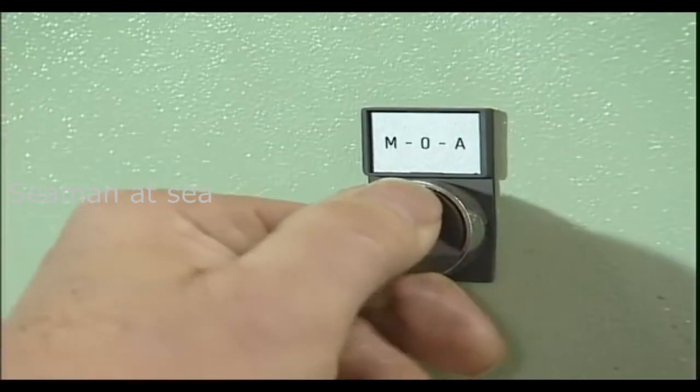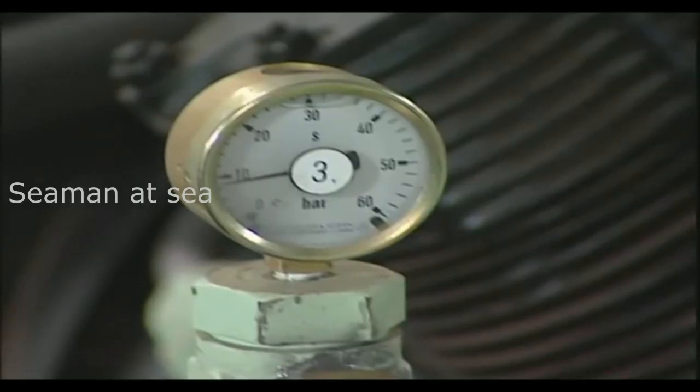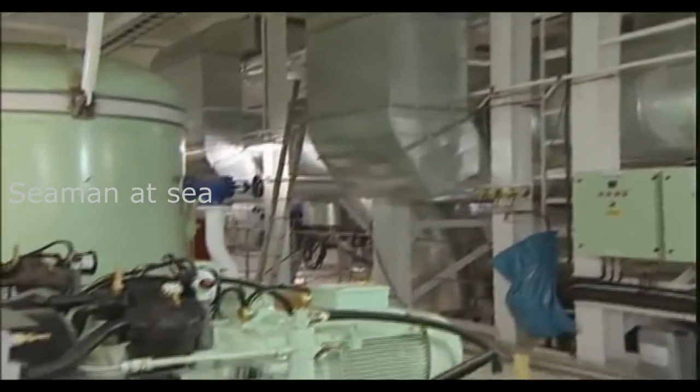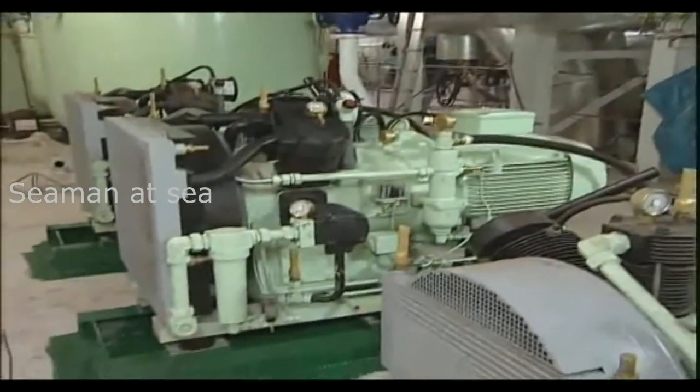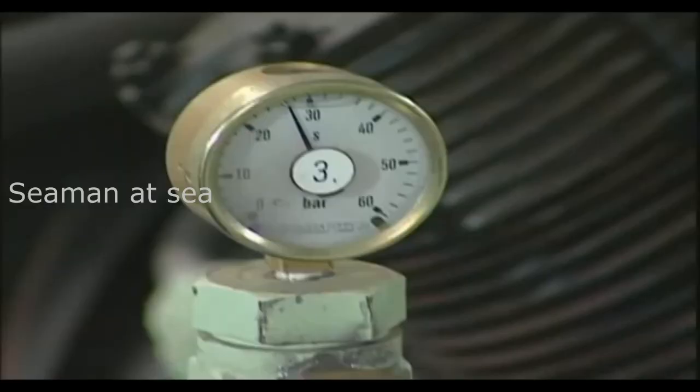When the compressor starts in manual start-stop mode, the correct adjustment is for the drain valves to close after approximately 15 seconds, and the compressor to come onto load. Every 15 minutes, for about 15 seconds, an automatic signal will open the drain valves to dewater the compressor. The proper function for this cycle can be seen as the air pressure falls on all stage pressure gauges.